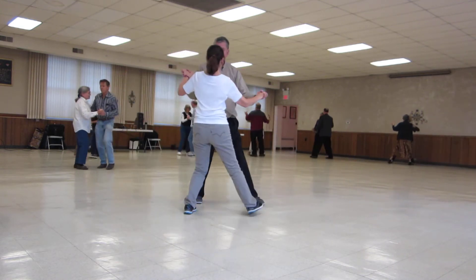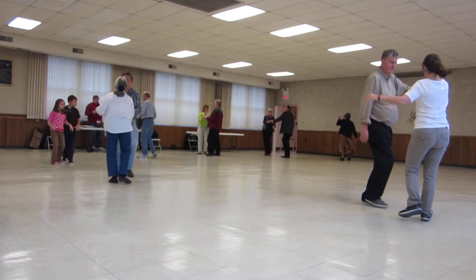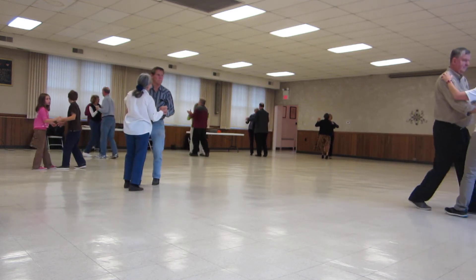Canter twice, twirl line three, three face closed, waltz box, dip back and hold.